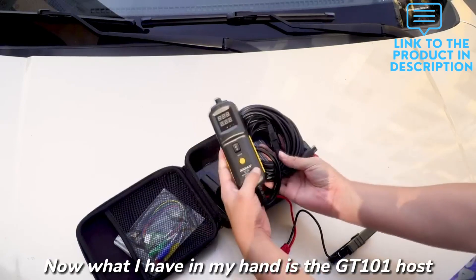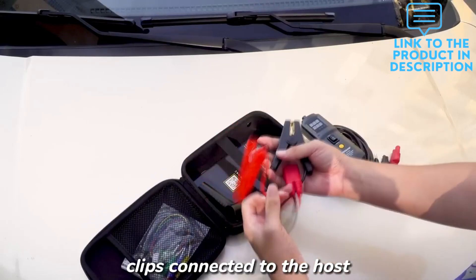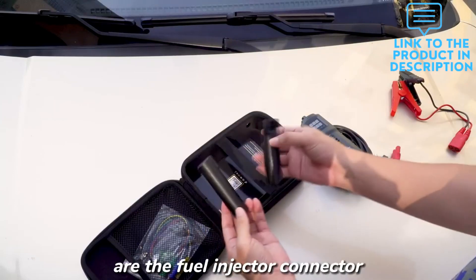It shortens the diagnostic time of all 6 to 40 volt vehicle electrical systems and is suitable for DC 6 to 40V cars, motorcycles, trucks, buses, and construction vehicles.